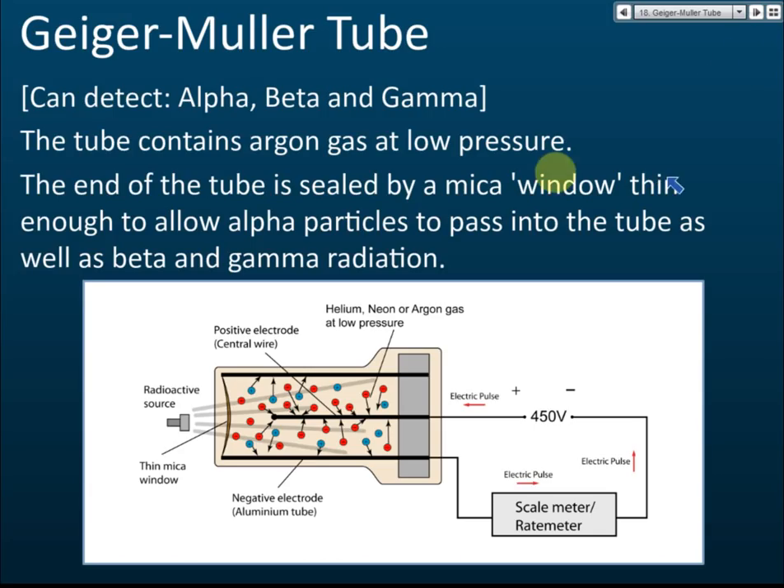This is a Geiger-Müller tube. It can be used to detect alpha, beta, and gamma — all three. Inside, this part is called the GMT, the Geiger-Müller tube. It is usually connected to a scale meter or rate meter, or sometimes it can be connected to a speaker, or even to a rate meter and speaker at the same time.